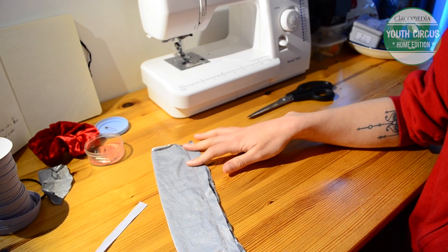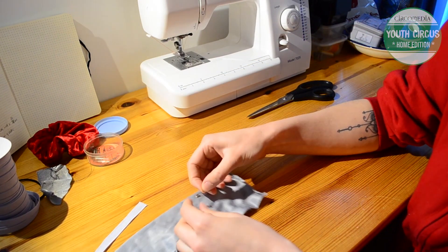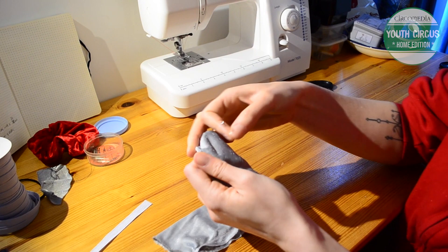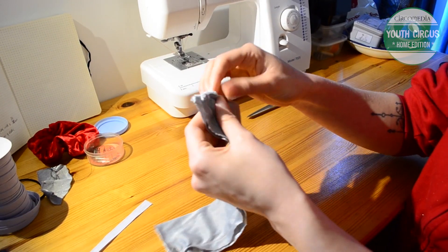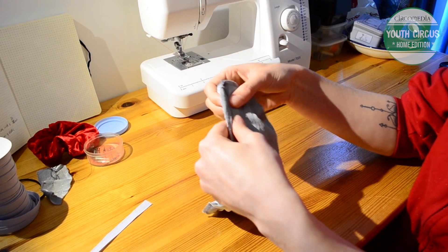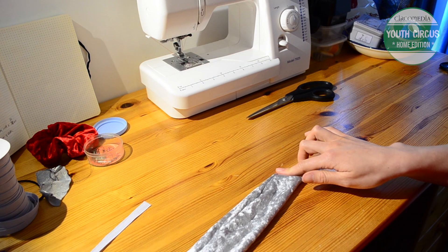Next up we're going to turn this tube of fabric inside out, and for that we're going to need a safety pin. I'm just going to pop my safety pin into one side of the top of my tube, then turn it over and use that to bunch the fabric up and slide it over itself. So now we've got this lovely tube with a nice seam running all the way down.